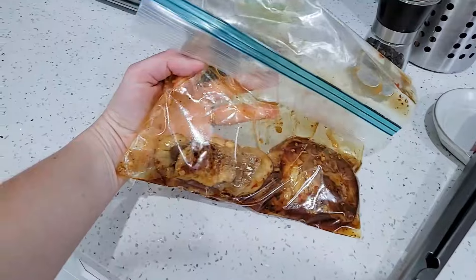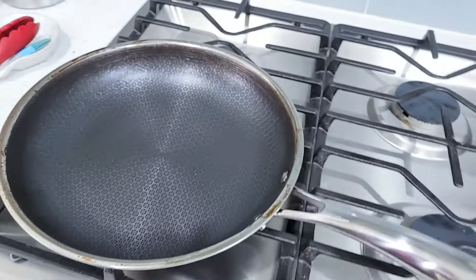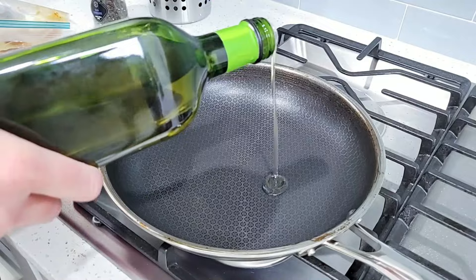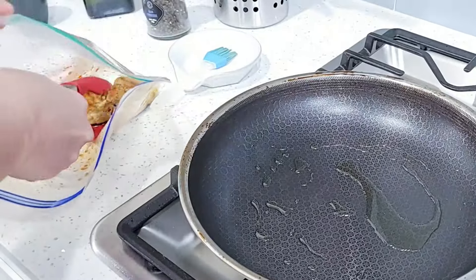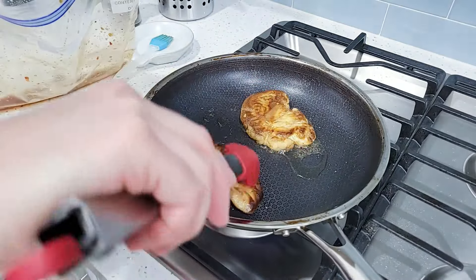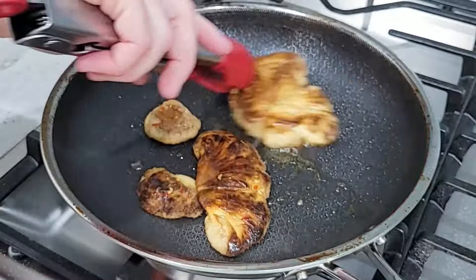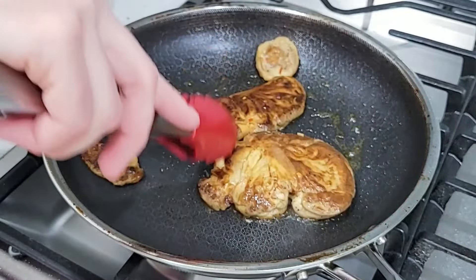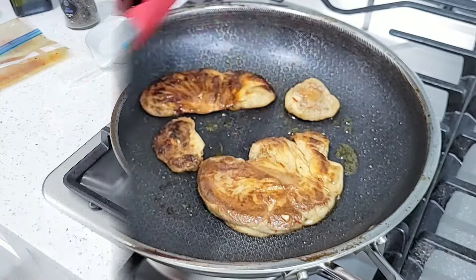Finally, 30 minutes later, the steaks are done marinating, so it's time to cook them. I've preheated my skillet, put a little bit of oil, and now it's time to put the steaks on. As you can see, I'm not adding any marinade because I'm saving it for later — keep watching and you'll find out why. Also, if I add any marinade in here, it will start splattering all over the place and it will be a big mess to clean up later.